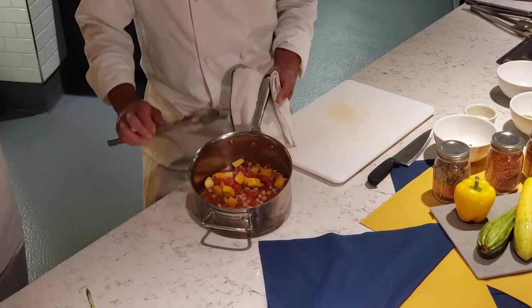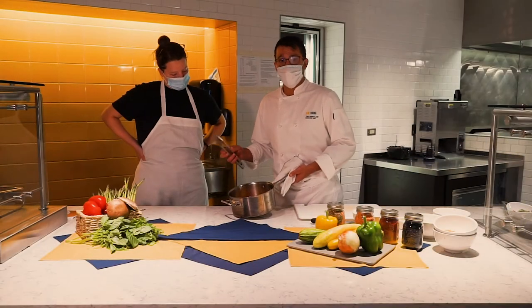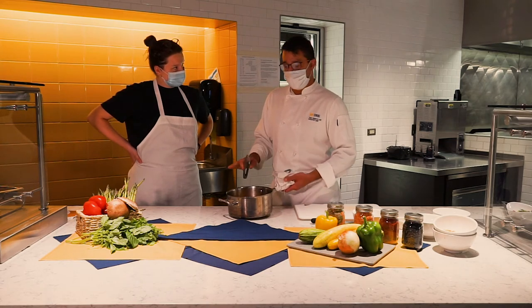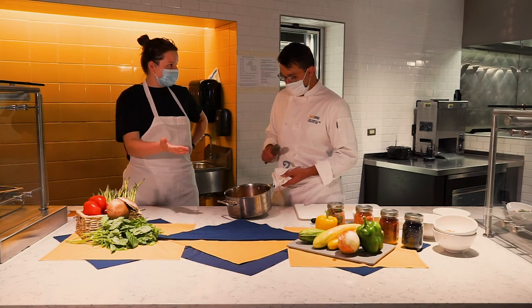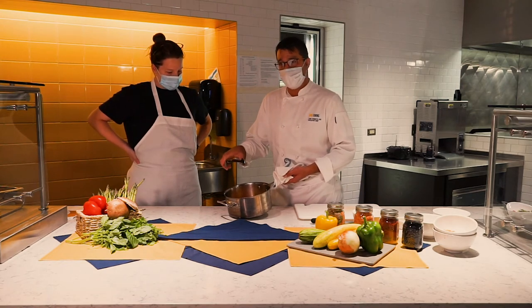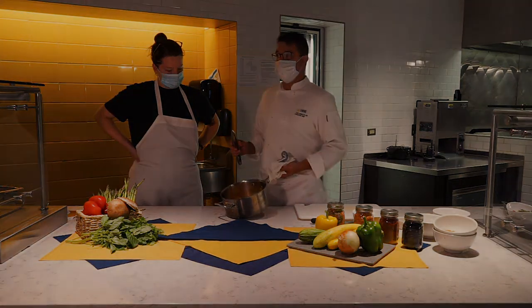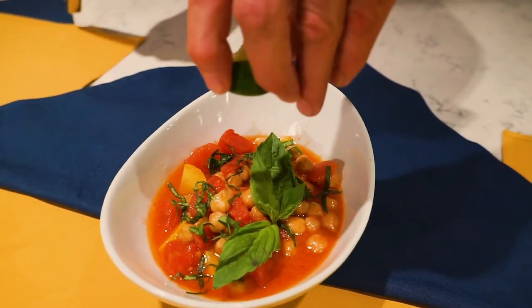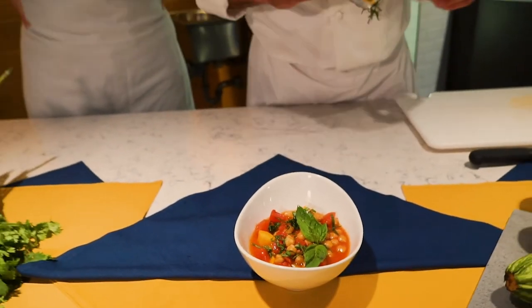Now we have our tomato and garbanzo bean stew. It doesn't necessarily have to be garbanzo beans — you can use black beans, pinto beans, or lentils. Tomatoes work really nicely to bind everything together. You can substitute in anything, and leftovers like rice or pasta work great — this would be a great dish served over rice to get all your vitamins. You can also add leftover chicken, pork, or salmon to create a whole dish out of this stew. To finish, add some fresh herbs like basil from the garden — dried basil works too — and a little squeeze of lime juice or cider vinegar. You have a delicious stew, very similar to ratatouille.